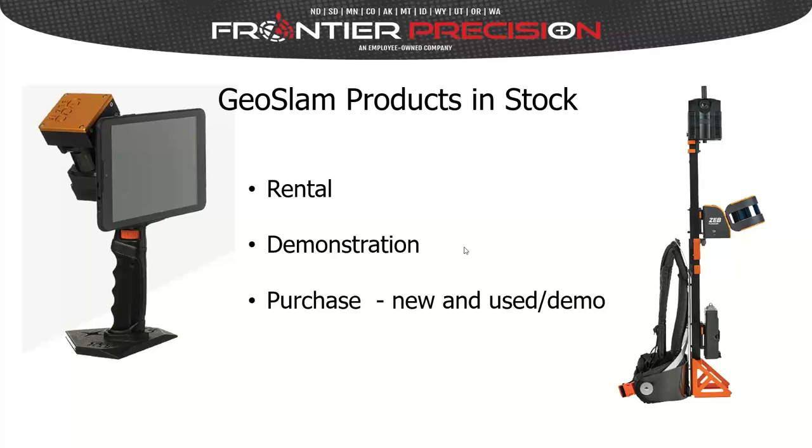Thank you, Steve. Thank you everybody for taking the time out of your day to join us for this webinar on mapping manholes with handheld LIDAR. I work for a company called GeoSlam, a manufacturer and seller of this technology. On behalf of everyone at GeoSlam, thanks for joining us today, and thank you to Frontier Precision for putting this on and Steve for doing all the legwork. It's always great to have a forum to speak to professionals about this technology.